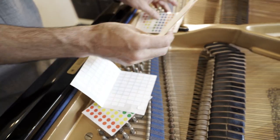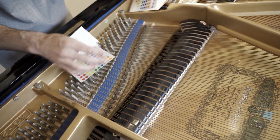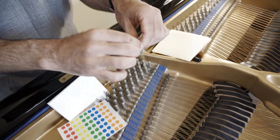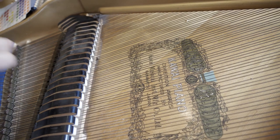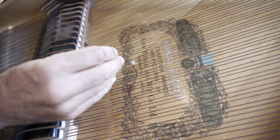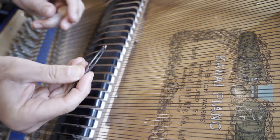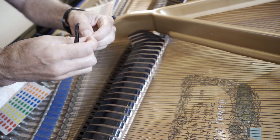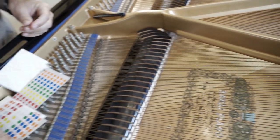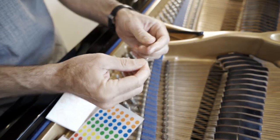I want to explain how to handle the case where a sticker gets away from the string and falls onto the soundboard. If you have tweezers you can just try and rescue it — it is quite simple. If you don't have tweezers at hand, you may use a clip like this and a sheet of paper, and with that you can do it as well.